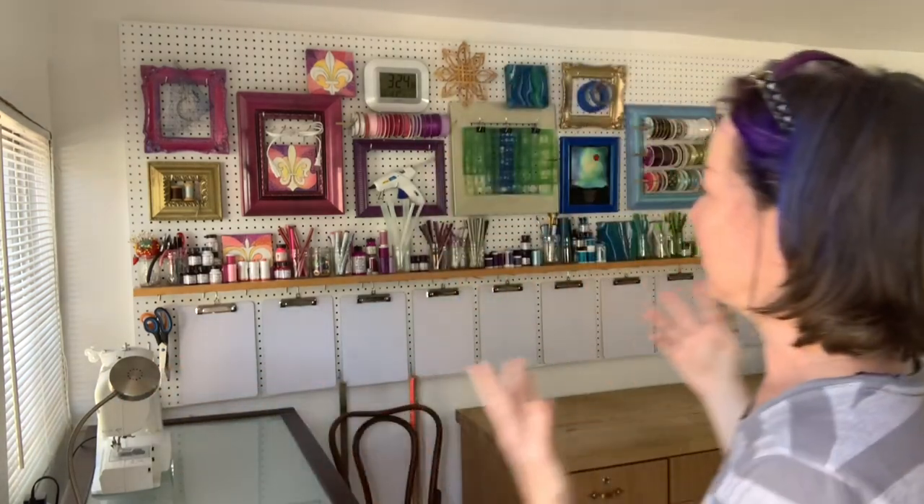Hi everybody and welcome to my new studio. I took some time and played around with the wall and I'm really happy with how it turned out. I love pegboard and naturally, if you've been following for a while, you already know that I love color. This is a really great opportunity to combine these two great loves into a display that is both useful and absolutely a joy to see every day when I walk into my studio.